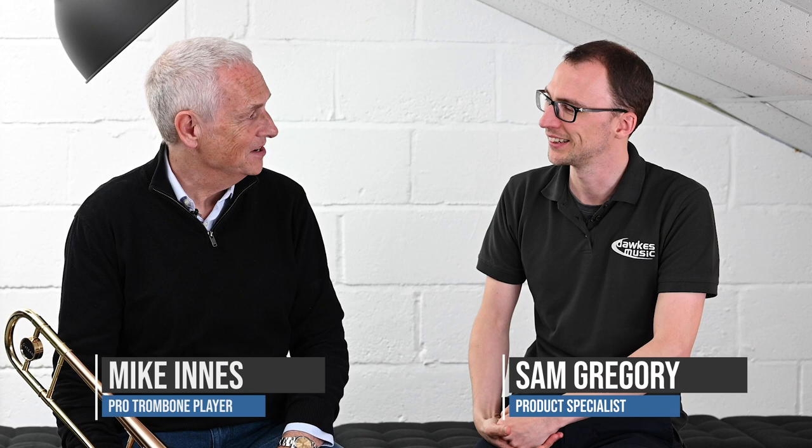Hello everybody and welcome to this video with myself and Mike Innes. We are here to look at the Getzen Custom 3508 in the R version.